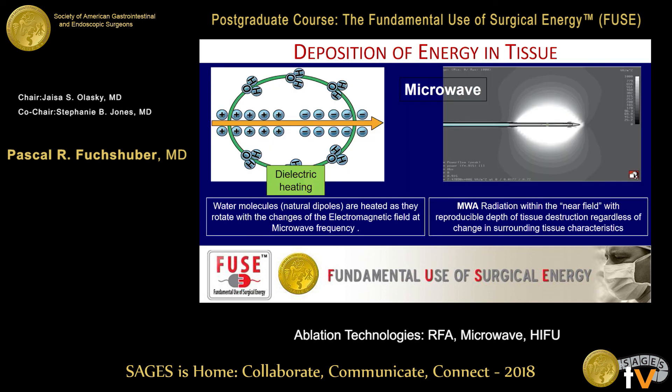The difference between radiofrequency ablation and microwave ablation is that microwaves work through agitation of water molecules — which are natural dipoles — as they are heated while the electromagnetic field is rotating. So instead of an alternating electric current, you have a rotating microwave electromagnetic field. That creates movement of ions and heat. This is what it looks like when you use special cameras to capture the electromagnetic field — that's a microwave needle and the volumetric distribution of the heat.